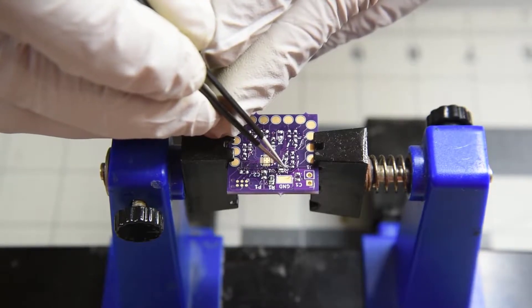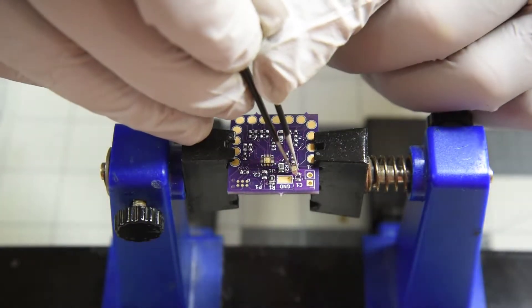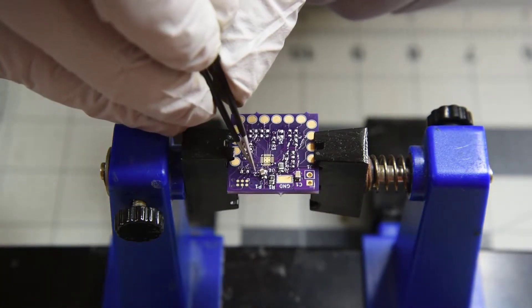I wonder if anyone has tried a vacuum SMD pickup tool that works well. Several years ago I bought an AOYUE 932. Well, I'm still using tweezers.